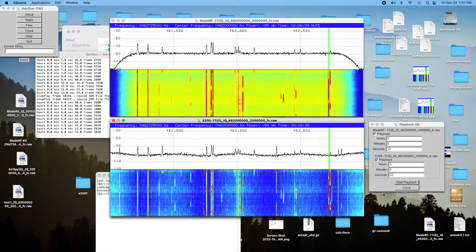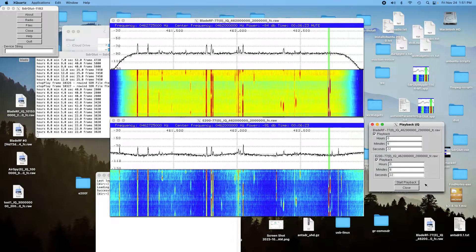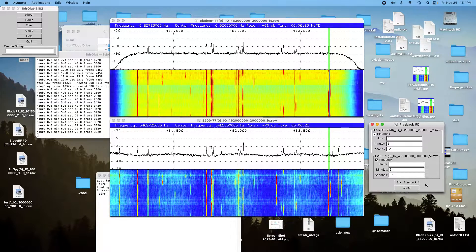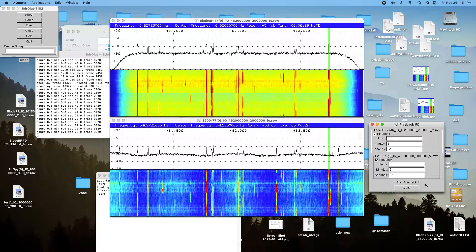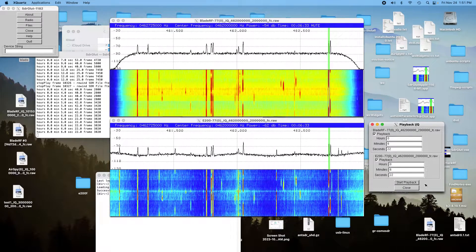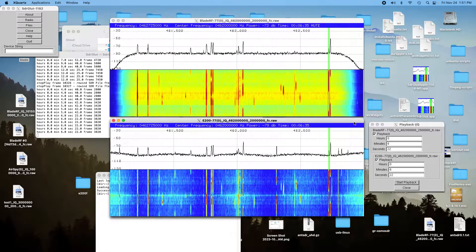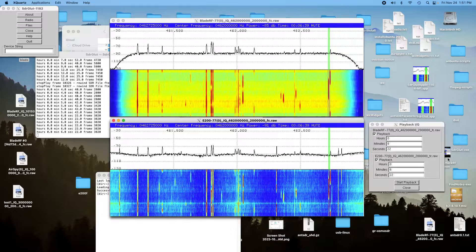And we'll go down to the E200, rewind it and try it again. Radio test the bar: one, two, three, four, five, six, seven, eight, nine, ten, ten. And again, there is just a little bit of difference between the two.